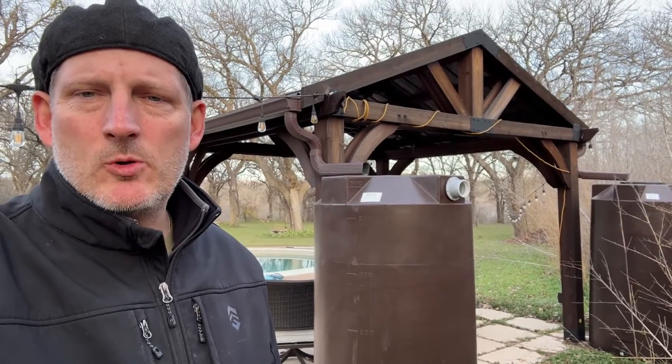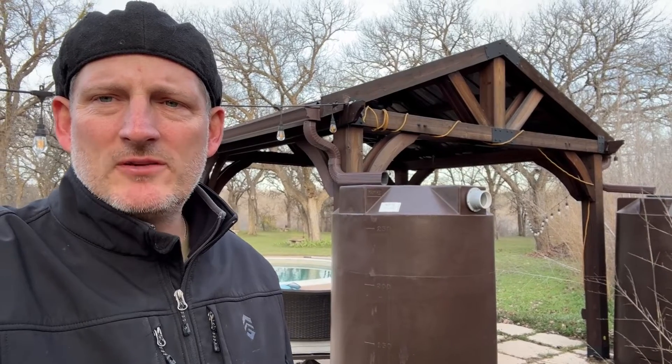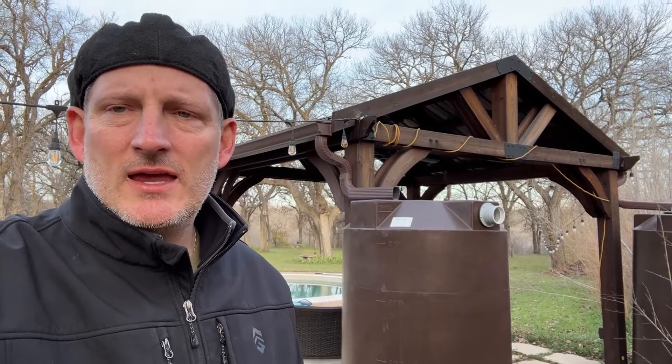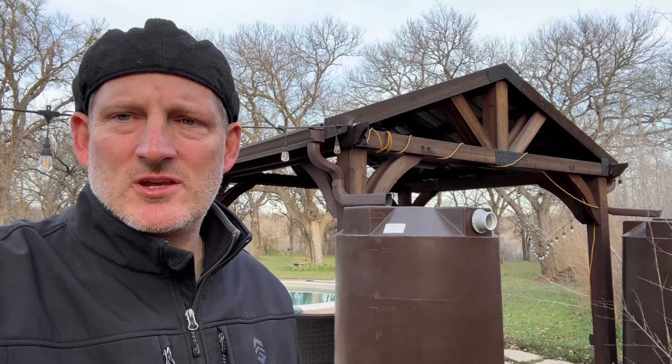Hey guys, Jim at Rainwater Equipment and Rain Harvesting Supplies here today. We oftentimes get asked when we have temperatures that drop below freezing for a few days, is it going to damage my tank? And the answer to that question is typically no.